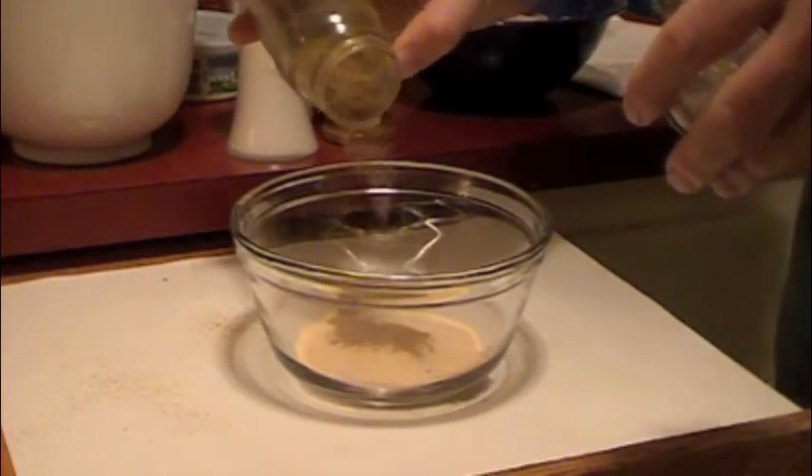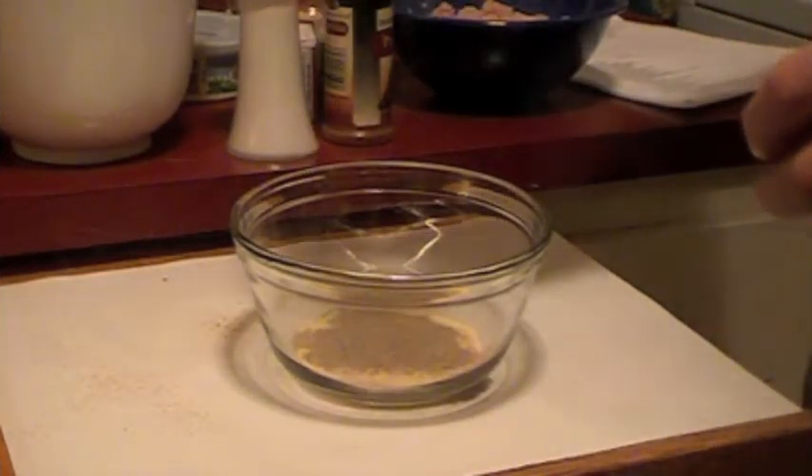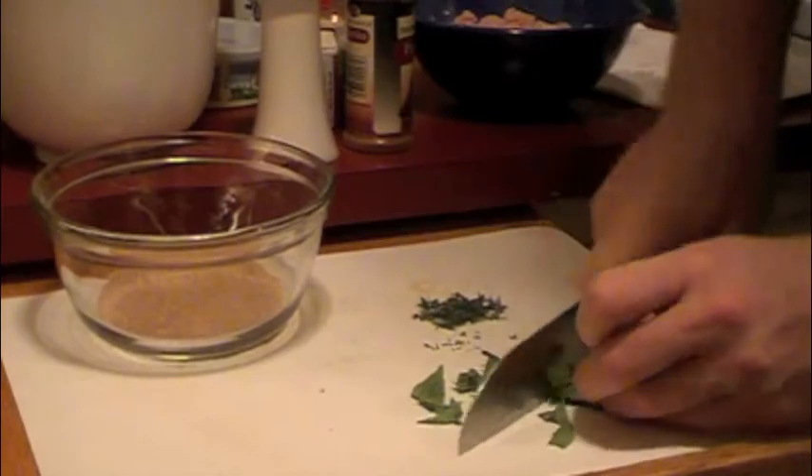Mix it up, then we'll add about two thirds of that to our alligator meat to get it nice and seasoned, and save the last third for our flour when we create the roux for the soup.